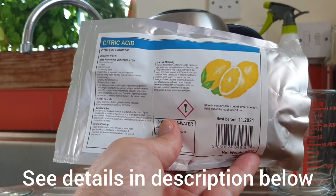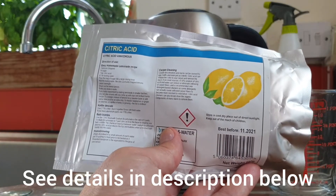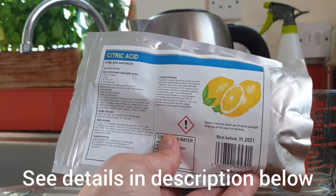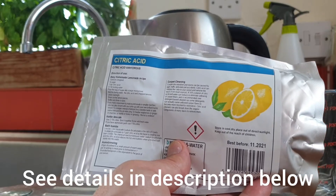You can buy citric acid in the brewing section at Wilco, but to be honest with you it's cheaper to buy it on eBay. I'll post a link in the description at the bottom of this video.